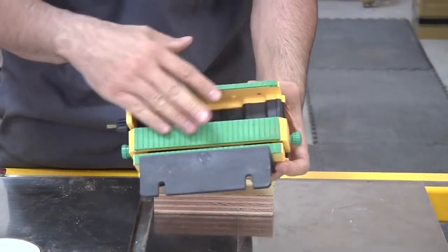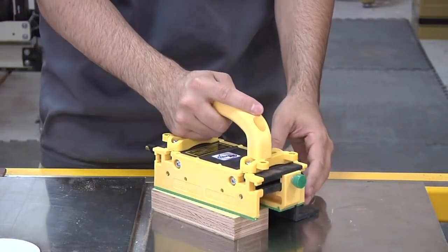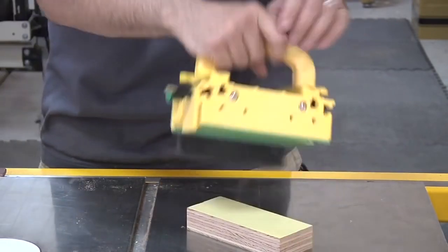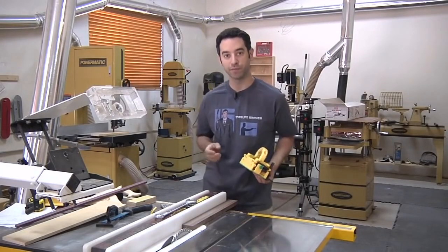In addition to the green grippy surface, you've got this hook in the back that's going to help push the work piece through. For some of those more difficult cuts where the blade is really pushing back a lot, you'll be able to push through with no problem using this little add-on hook.